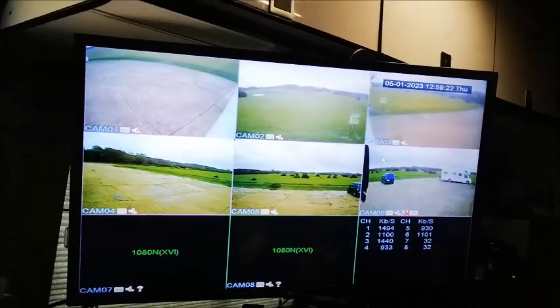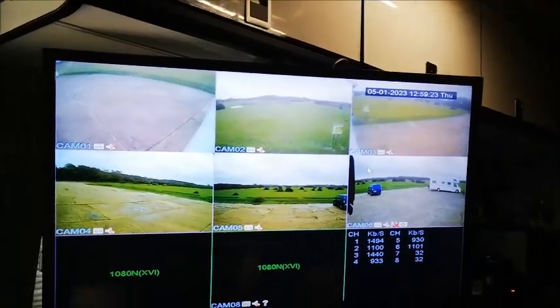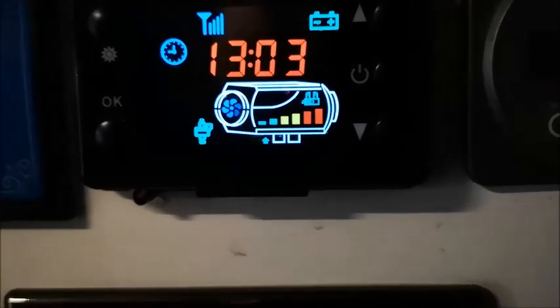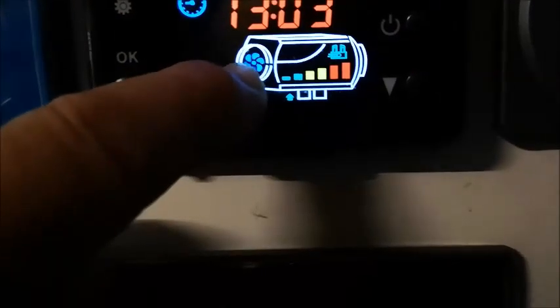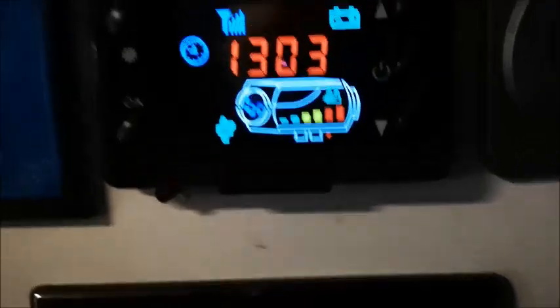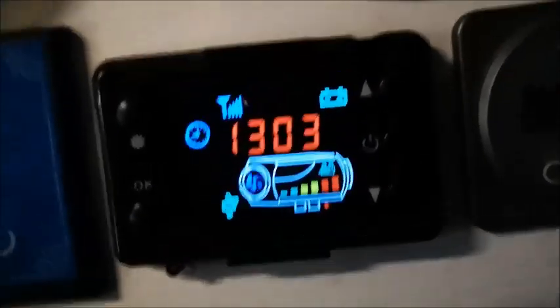Anyway, the point of today's video is tuning the Chinese diesel heater. If you're lucky enough to have one of these with the six blades on the fan — if you look just there and you've got six blades — this is how you tune this diesel heater.